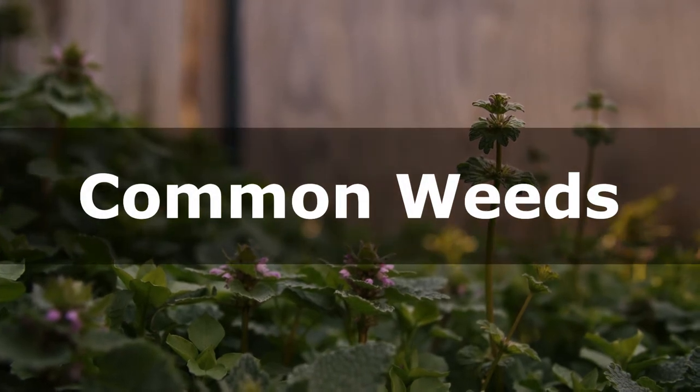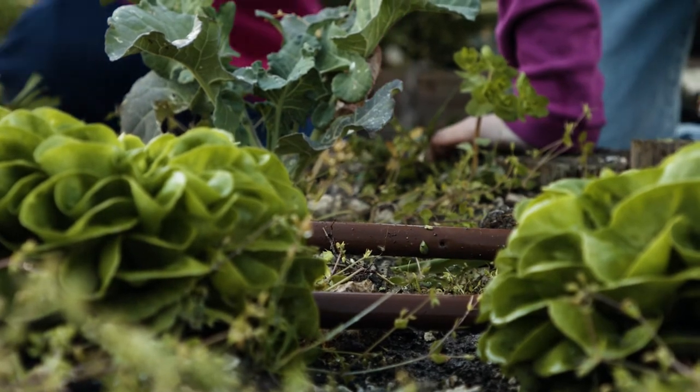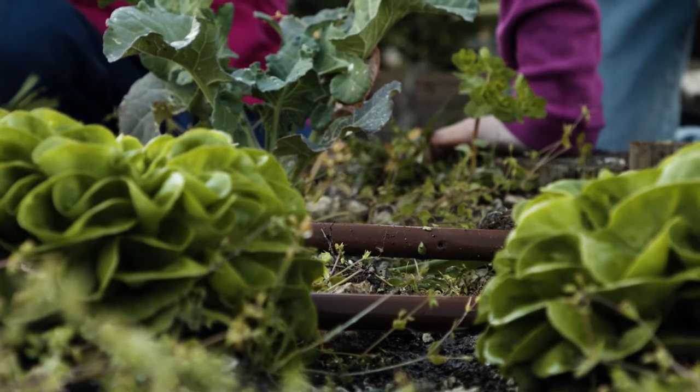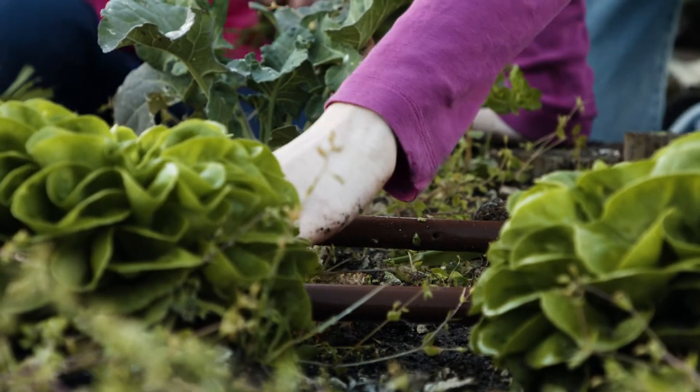There are endless numbers of plants that can grow as weeds in your garden, but it can be helpful to know a few of the common problem weeds in your area so that you can watch out for them, identify them, and remove them as quickly as possible.